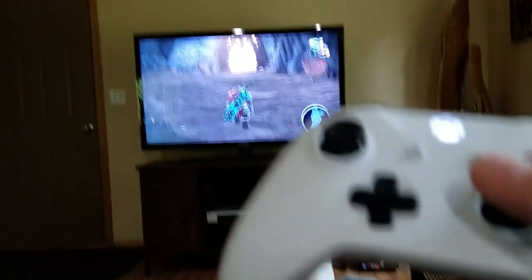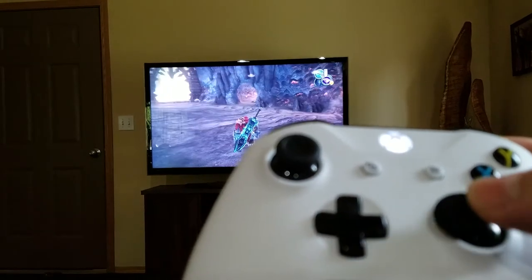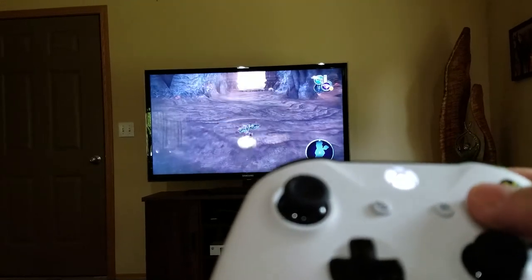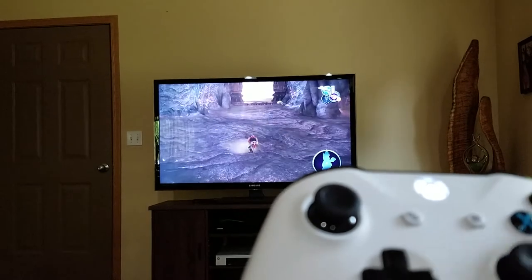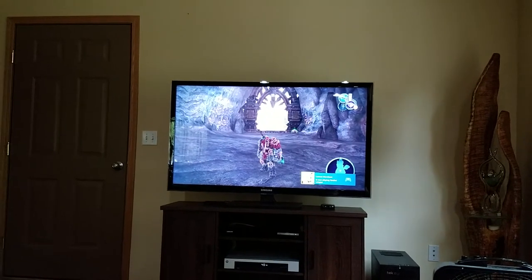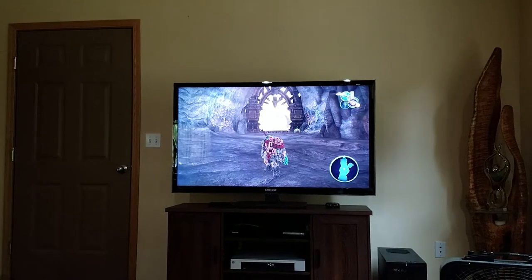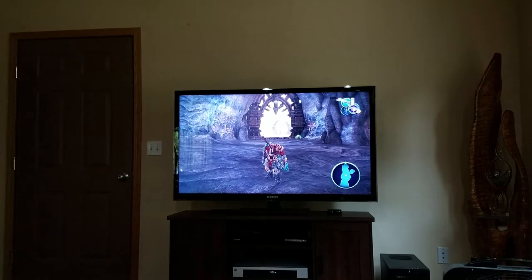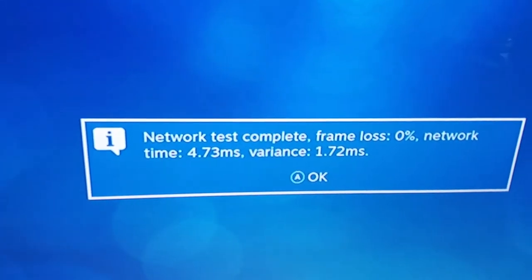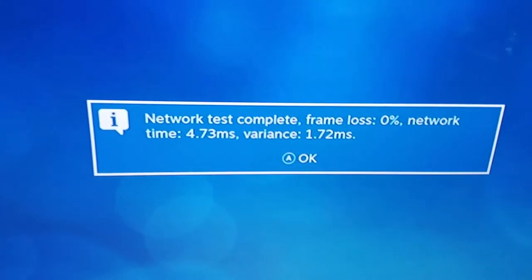So as you can see here the controller — that's about what you expect in delay right there. I don't know if you guys can really see that. And this is on wireless. I'm using a Netgear Nighthawk router for the wireless in the house, and so that's beaming to the Steam Link wirelessly. This actually has a latency test, so we'll try that. That's the latency test right there — it's 4.73 milliseconds with a variance of 1.72.